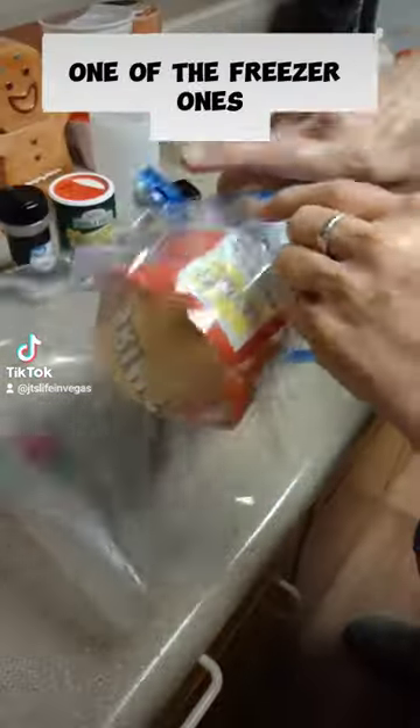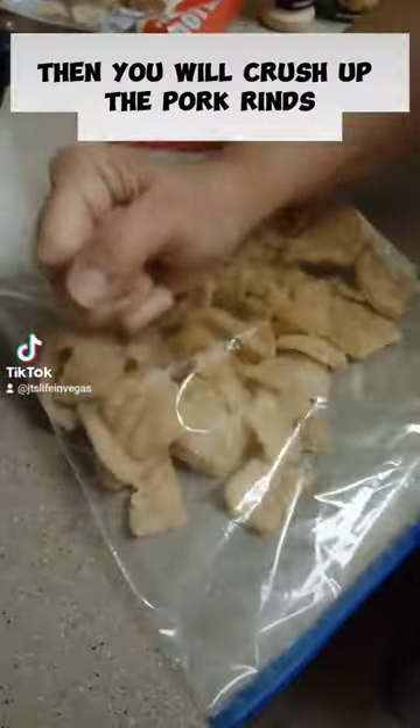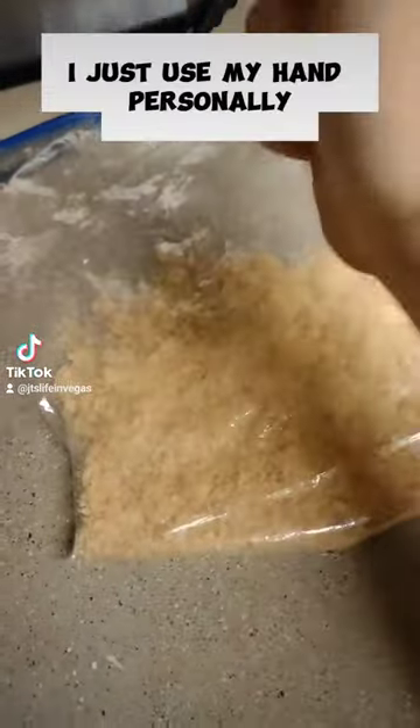Now this is where your pork rinds come in. You're going to take a Ziploc bag — one of the freezer ones — dump a whole bag of pork rinds in there, then crush them up. You can use a rubber mallet for this; I just use my hand personally.